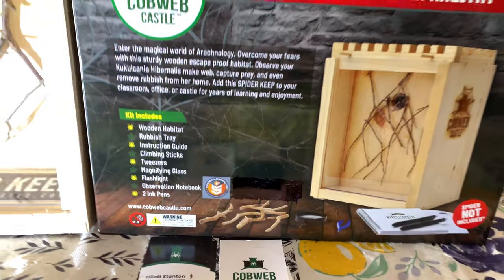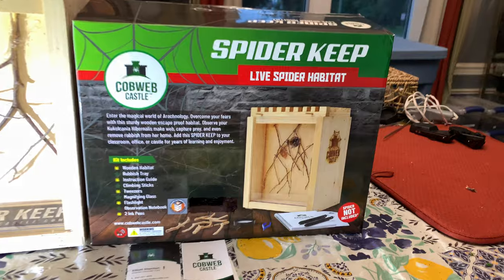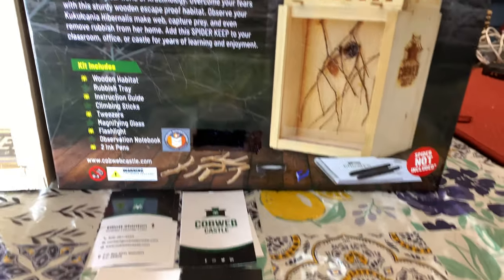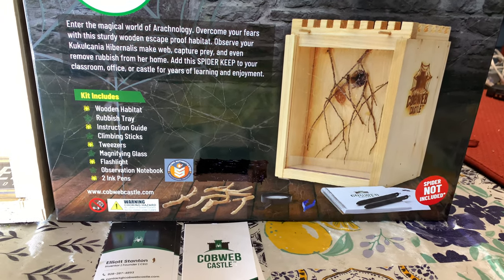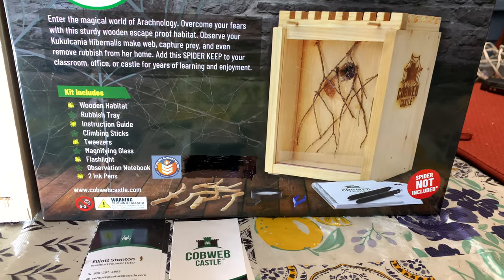We got the Deluxe Pack. I know some of you have seen it popping up around the place, but we're the first ones here with the Deluxe Pack. This is a package premium and it comes with a wooden habitat, rubbish tray, instruction guide, climbing sticks, tweezers, magnifying glass, and two ink pens.